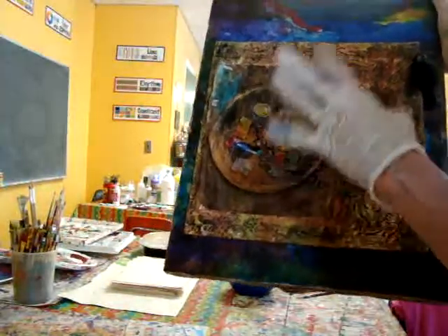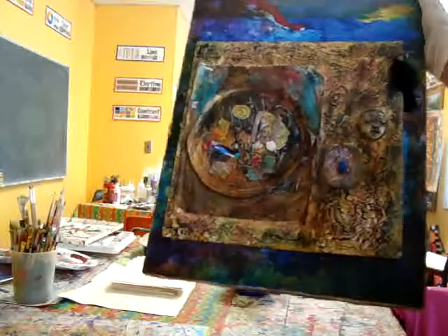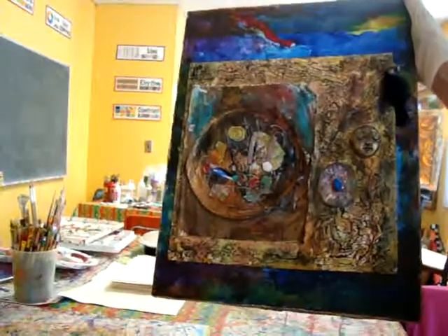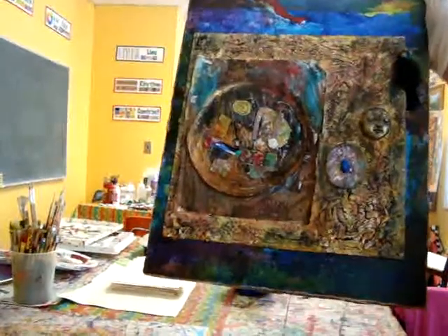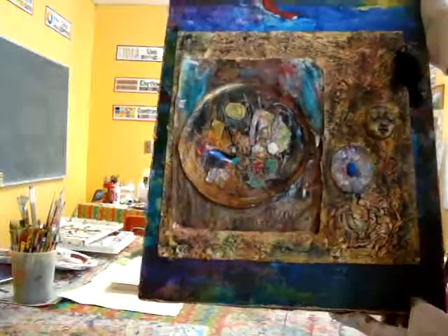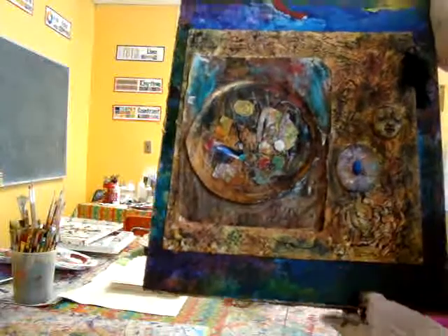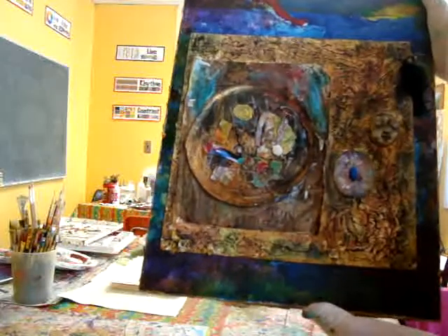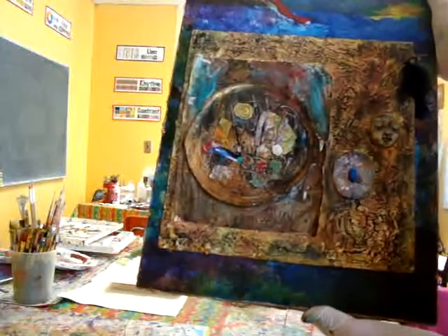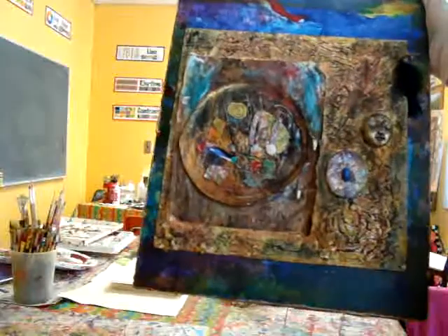All of this was done using different kinds of found objects and different kinds of things to create this art. I really like to push the limit of my creativity and use things that are not ordinarily art materials in my work, and I do that a great deal.